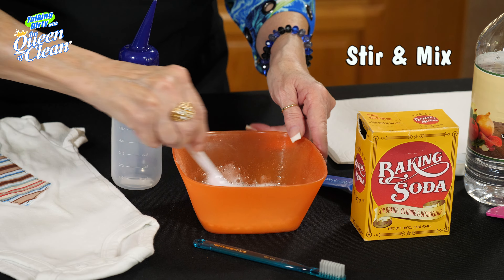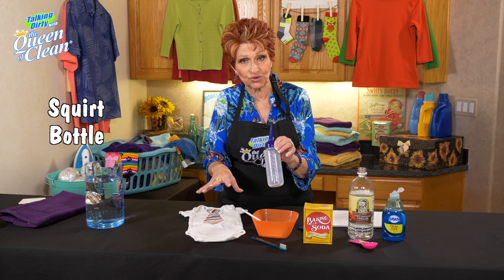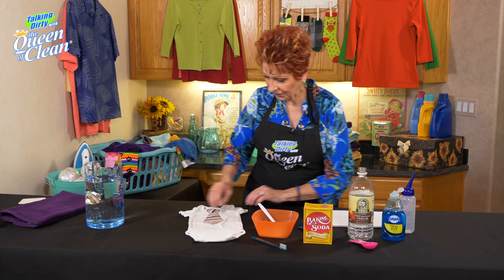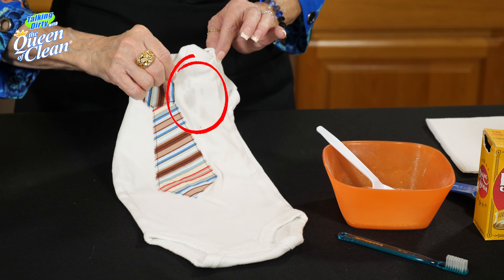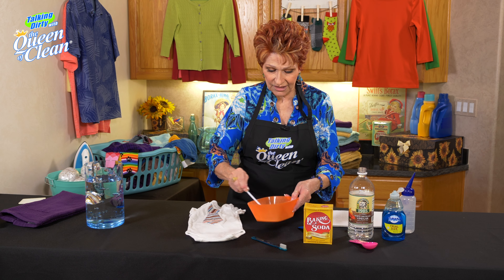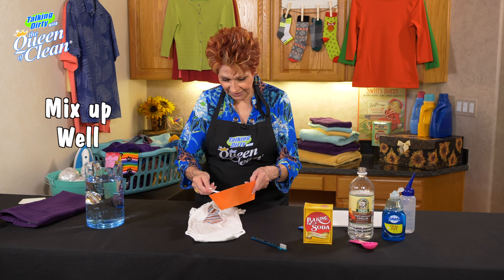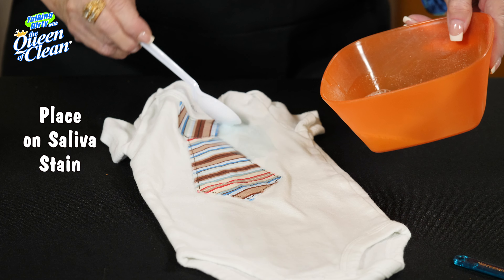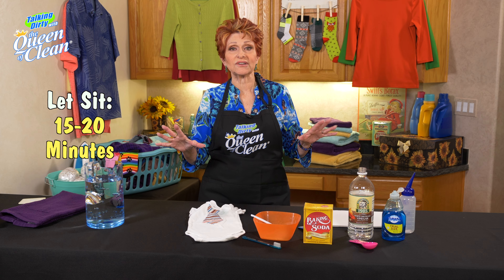Now, if you want to, you can put this into a squirt bottle. If you have a lot of problems with saliva when the kids are drooling, do that — it's easier. If it's only an occasional thing, you can mix it up in a bowl. I've got some saliva right here, and I hope you can kind of see that. We're going to take this mixture — make sure it's mixed up — and if you're using a squirt bottle, shake it well. Then I'm just going to lay that on to the saliva stain.